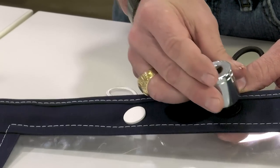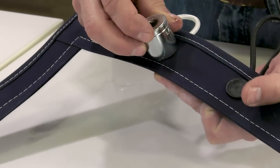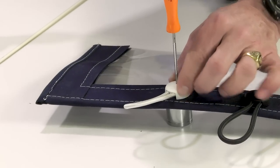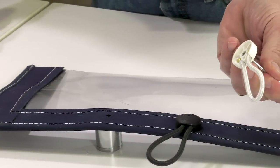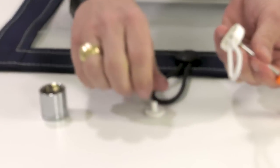Easy removal of the Stay Put shock cord cover clip can be done with a 7/8 inch socket. Then use a 1/8 inch punch, or a nail, or in our situation a Phillips screwdriver, and place it through the hole of the shock cord cover clip and give it a few blows with the mallet until the back plate comes off. It will be in the inside of your socket.